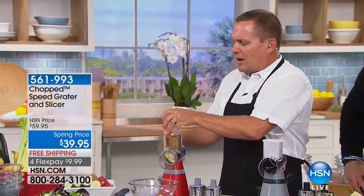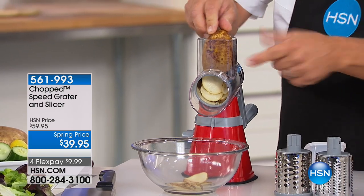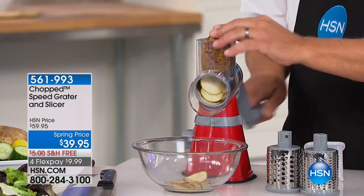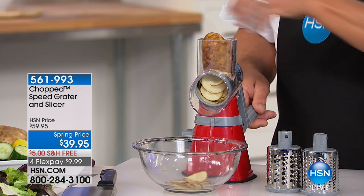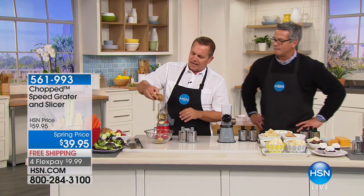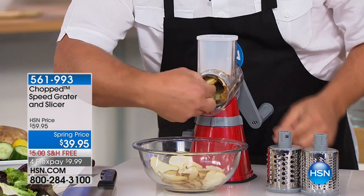With the speed grater, it is what it says — talk about speed. I've got the slicing insert in here right now. It also comes with a large grate and a fine grate, so you've got the coarse, fine, and a slicer. All you do is push down on the handle, and everything comes out the front right through the center of the drum.